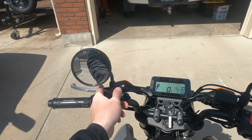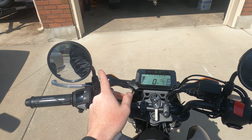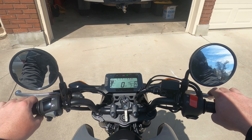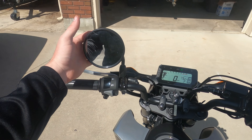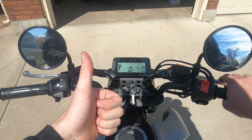If you guys are interested in how to make these modified mirrors, I can definitely do another video on that specifically. Let me know what you think about the different mirrors. Thanks for watching and we'll see you next time.